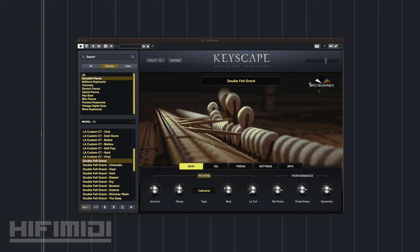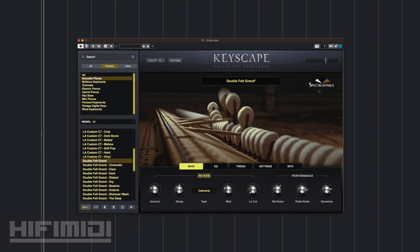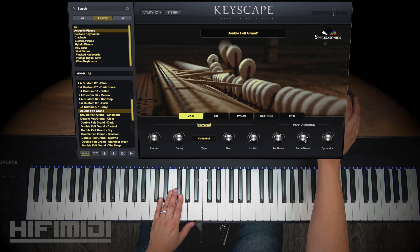The great thing about Keyscape is that it comes with a lot of effects. You have reverb, but it's not just any type of reverb — you have different types like the lively room all the way to super shimmer sub octave. You can control the amount, the decay, the modulation, and the low cut, just like any reverb plug-in should have. You also have control over release noise — that's the sound it makes whenever you let go of the key. And the pedal noise is the sound of the damper lifting off the keys, which you can hear with good headphones or speakers.